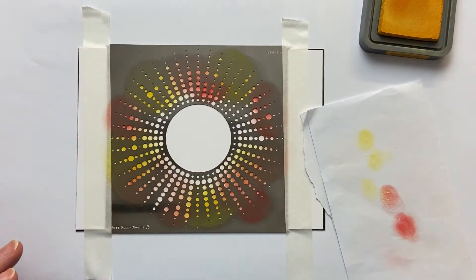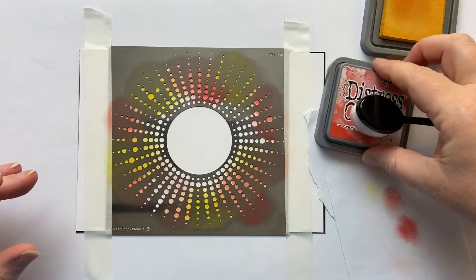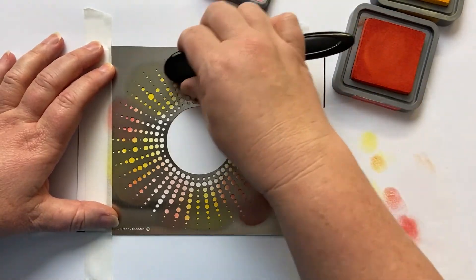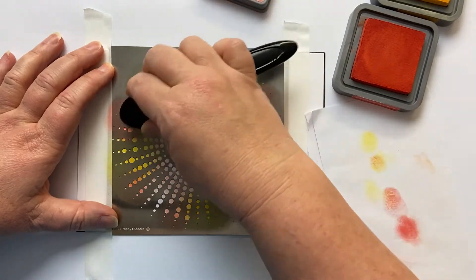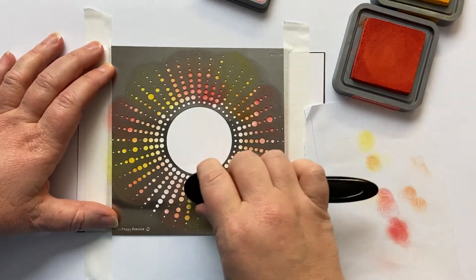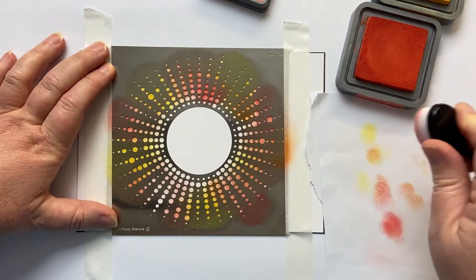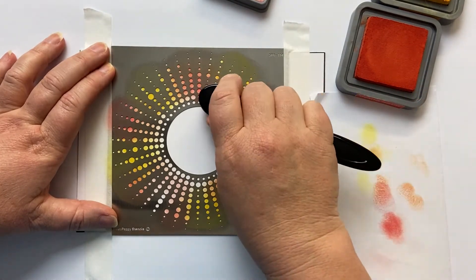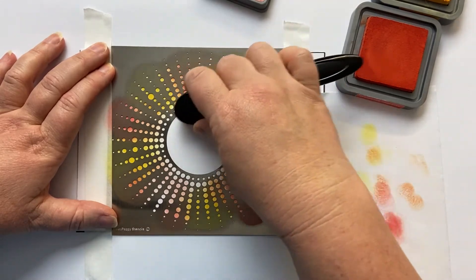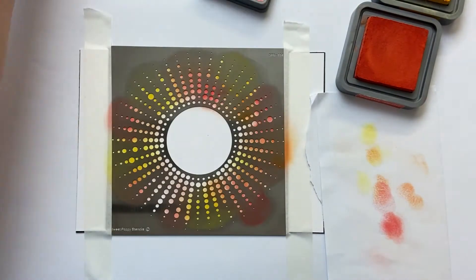I'm going to use the same stencil so I'll just take my towel and rub it off. Because it's the same colour way it's not that desperate to take all the ink off. I'm just moving it in a circular motion so I get into all the very fine little dots in this clever stencil. Then what I'm going to do — with not much ink on my sponge — is flick it from the outside into the centre of the circle so that we can get this lovely little glow around the centre.